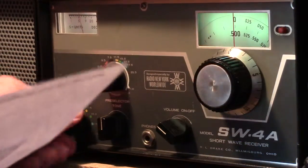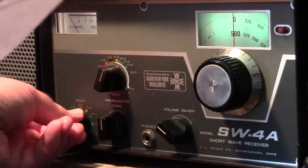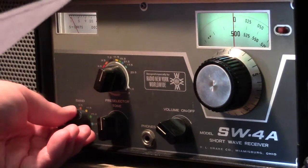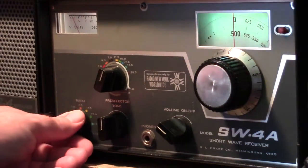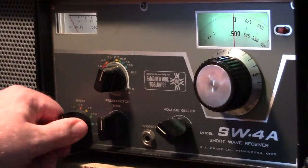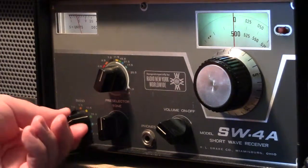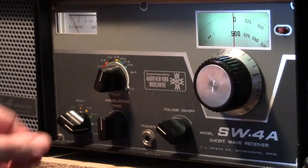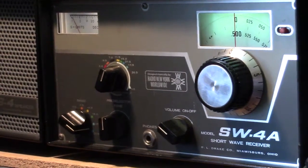The band switch goes all the way down to 0.2 and then 0.5 and 1.0 megahertz — those last two give you the AM broadcast band. Then we have 6.0, 7.0, 9.5, 11.5, 15.0, 18.5, and 21.5 to cover the common shortwave broadcast bands.